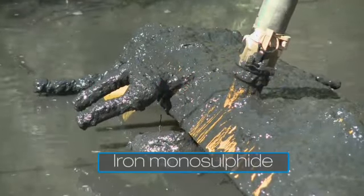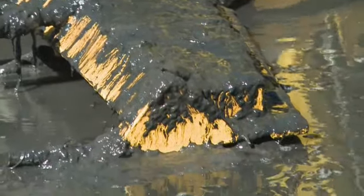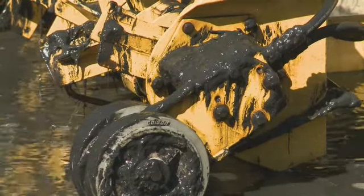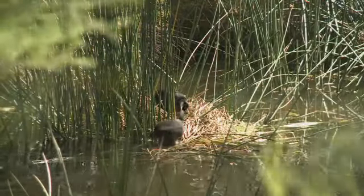This black material is called monosulfide — monosulfide black ooze. It accumulates in drainage systems over time. Where we do urban development or where we do lots of land clearing, we create conditions where this black ooze develops in very large amounts and becomes quite an environmental hazard for downstream water bodies.